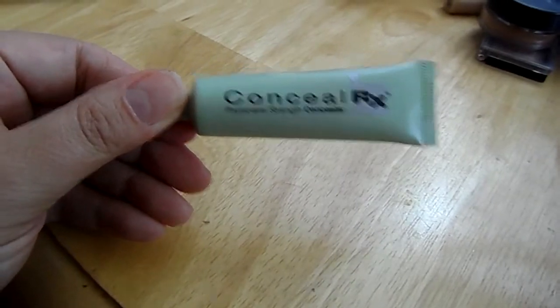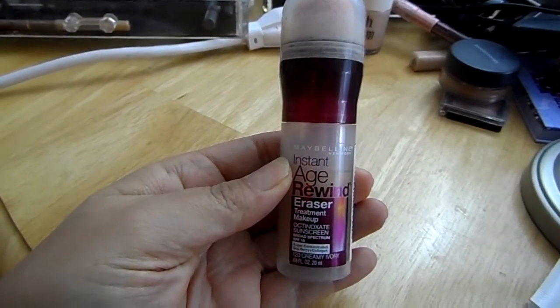To prime my face, I'm using this primer from Bare Minerals, applying that all over my skin. Then I'm going to use this green concealer and my regular concealer to cover up some blemishes and some redness that I had going on.